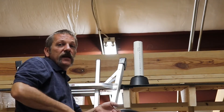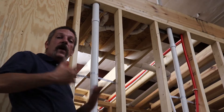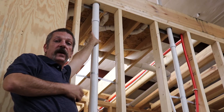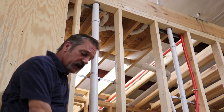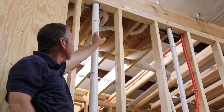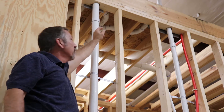We don't necessarily do it like that anymore because it's not that safe. The way we prefer to test our DWV nowadays is we'll get up to a high point on one of those vents up in the attic somewhere on the second floor. We'll cut that pipe and fill it from there. When you're done filling it up, you've got to put a coupling on that and glue it back together.